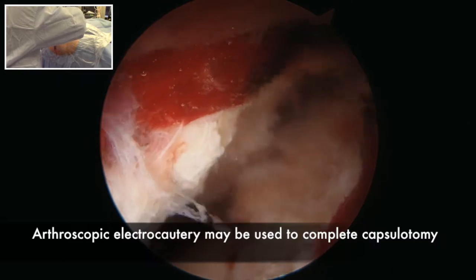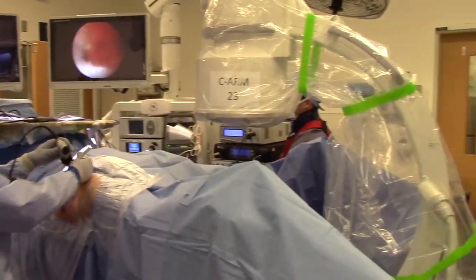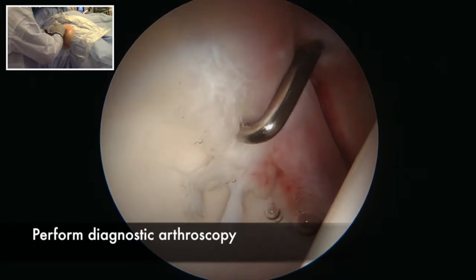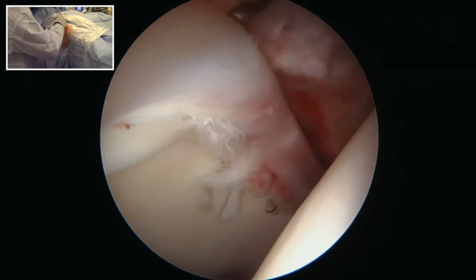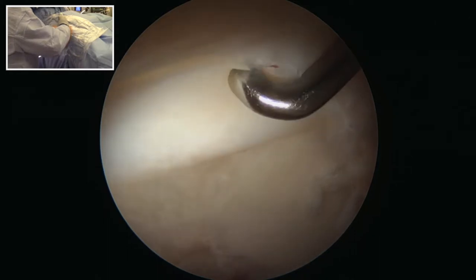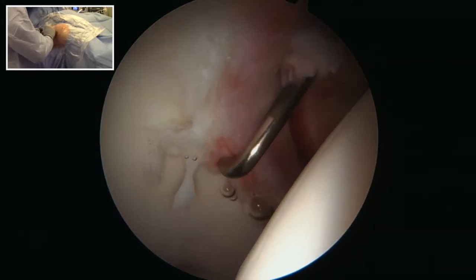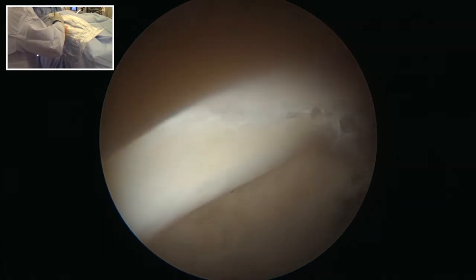Once the capsulotomy is connected, you'll have free access to the joint. From a diagnostic arthroscopy, it is critical to characterize the pattern of damage in order to plan the repair. Here, he has a labral tear as well as a chondral wave sign indicative of longstanding femoral acetabular impingement. The labrum is unstable with loose fragments anteriorly.